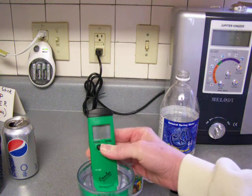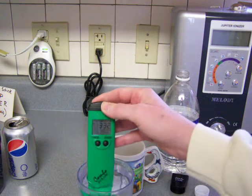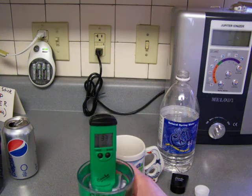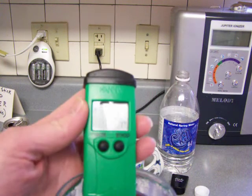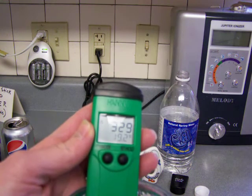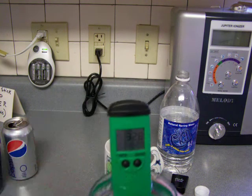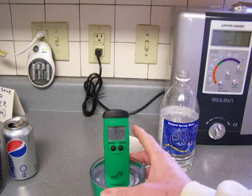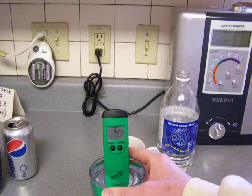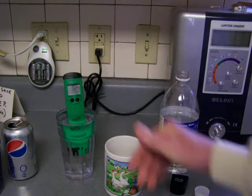Let's take a look and see what the ORP is. This is not good — this is definitely not good. This ORP is 330, or 329. That's a positive ORP and you don't want a positive ORP. That's going to oxidize your cells. You want a negative ORP, so just based on that, I have to reject that water.